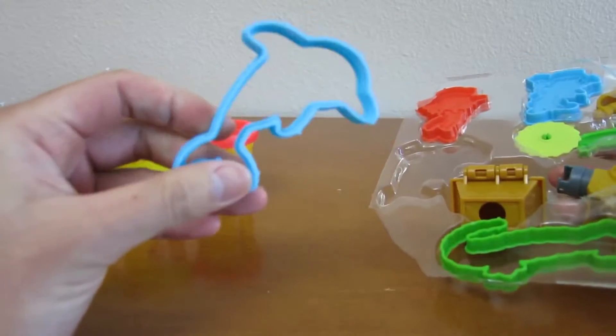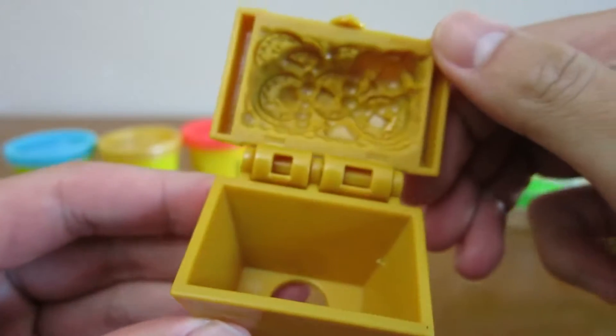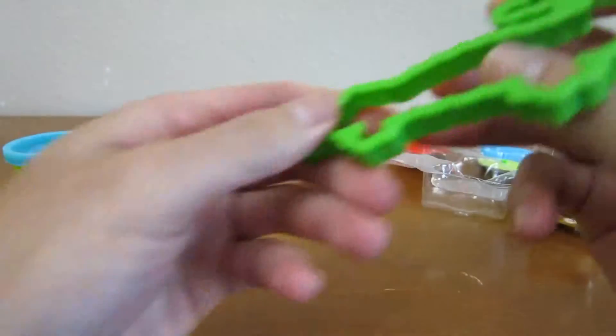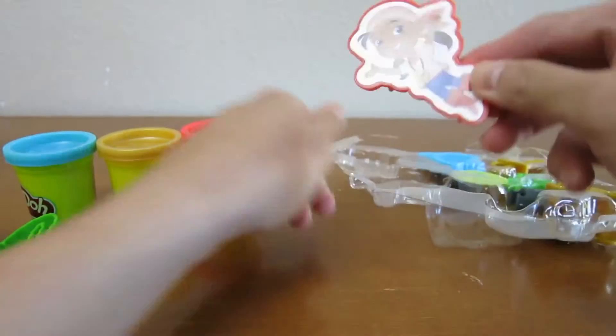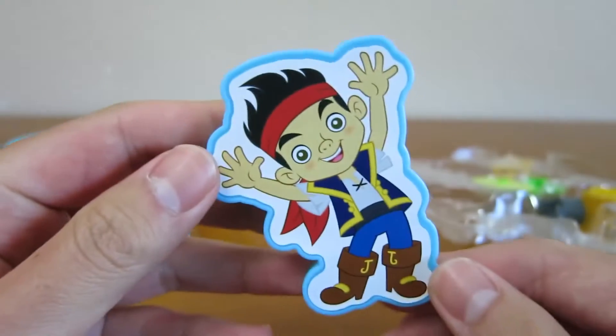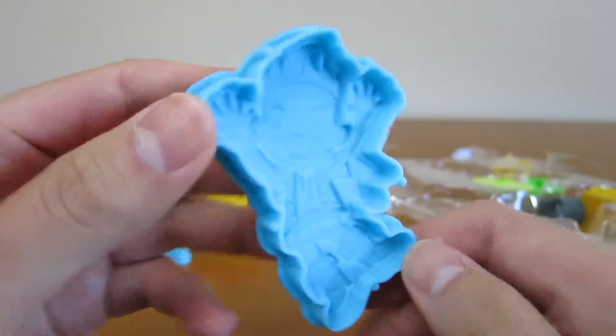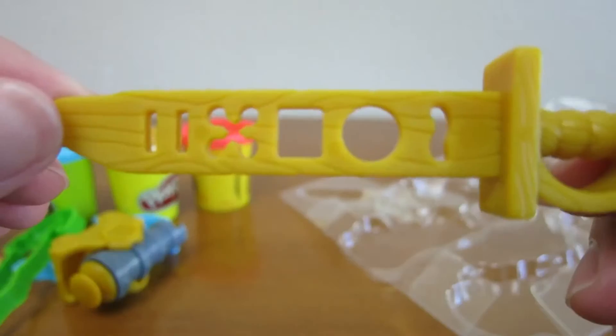We get one Dolphin Stamp, a Treasure Chest Mold, one Crocodile Stamp, a Stamp to make Izzy, a Stamp to make Jake, a Tick Tock the Crocodile Cutter, a Cannon Presser, and the Pirate Sword that connects with the Cannon Presser.